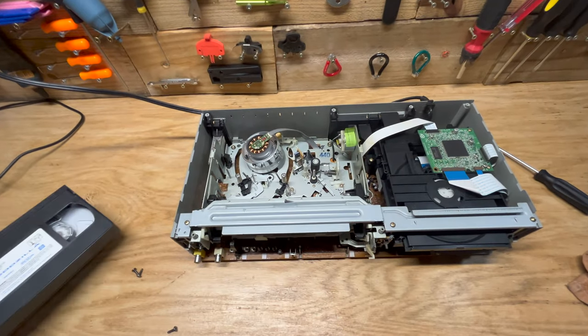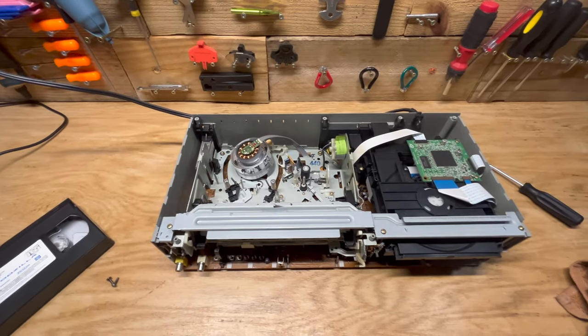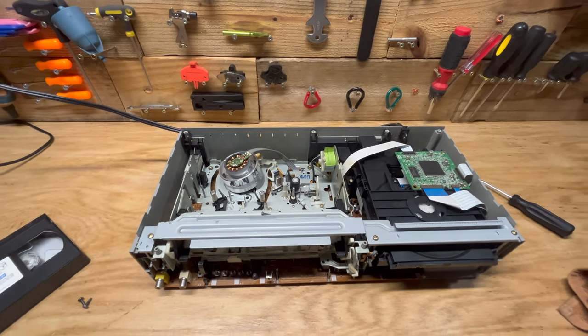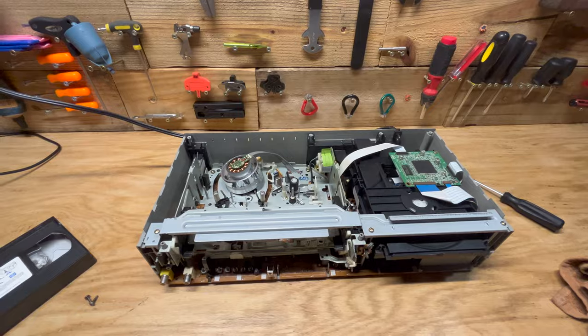So this was a fail. I think this VCR just wasn't really meant to be worked on. But if you're watching and you have any suggestions for me, let me know. I'll go ahead and put this on the shelf and see if anyone has any ideas on how to fix it. Thanks for watching guys. If you want to see me fail at fixing other things, go ahead and subscribe. I'll catch y'all next time.